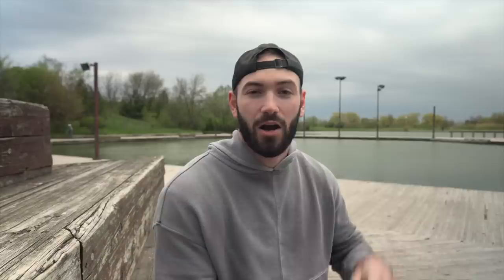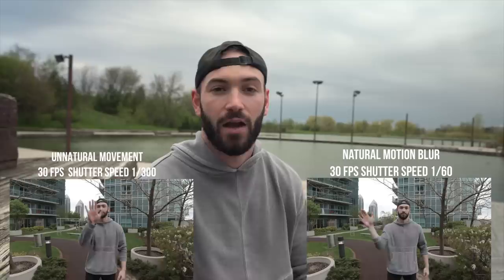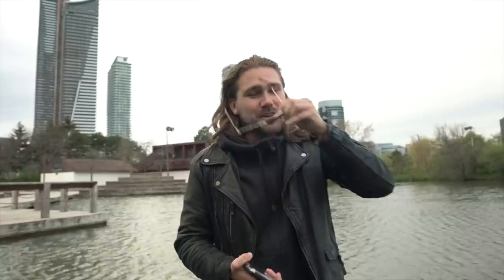Tip number three: cinematic motion blur. This is a technique professionals use to have more aesthetically pleasing footage. To achieve this, make your shutter speed double your frame rate — so if you're shooting 4K at 30 frames, you'd want your shutter at 1/60. But if you've done that and your image is super overexposed, you'll need to fix that.